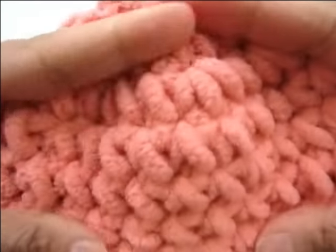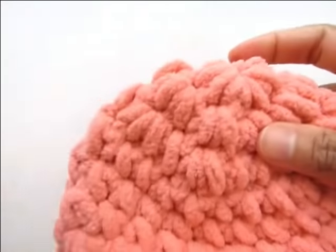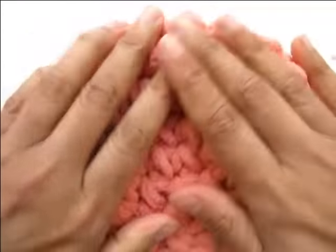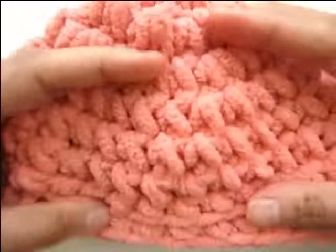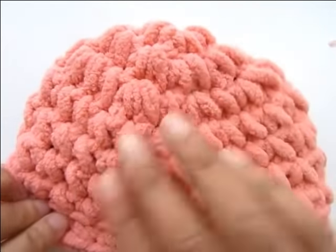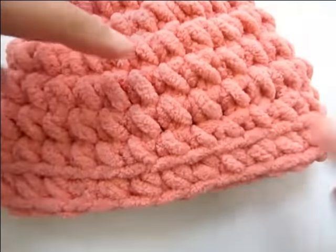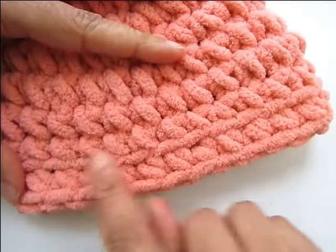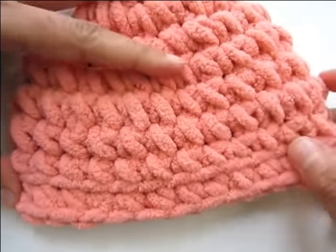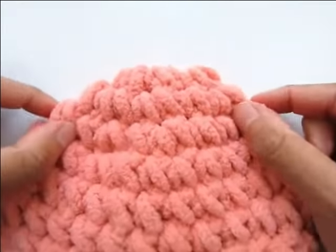Turn the hat inside out and find where it can lie flat. The free loop running along the edge gives the brim a nice look. Now we are ready to attach the ears — make a couple of ears, then cut the yarn and attach them to the top of your hat.